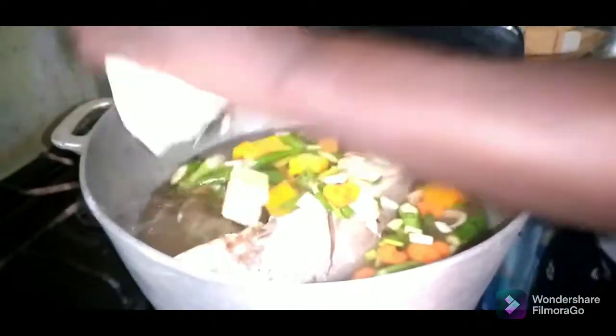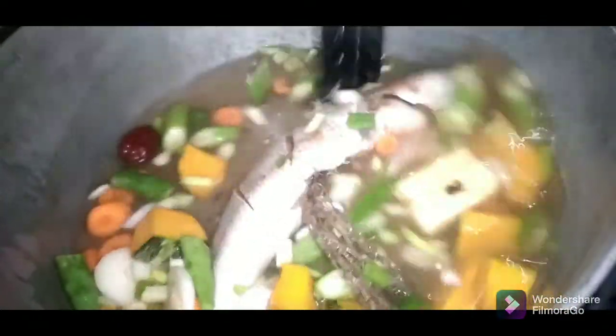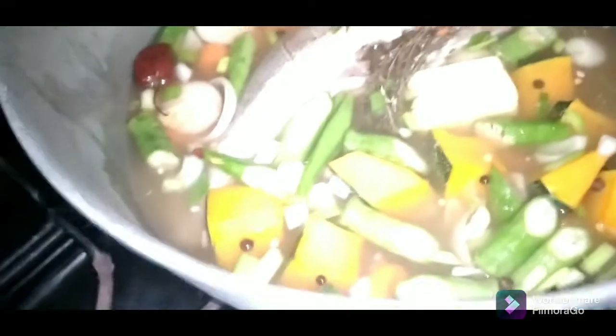A piece of butter or a half stick of butter. And then I'm gonna let that cook.